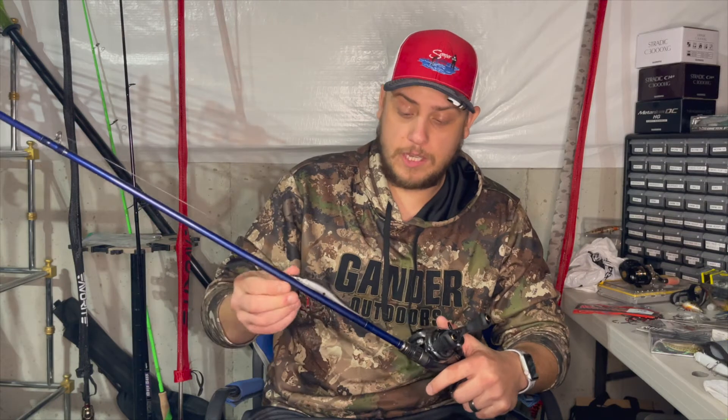Jerkbaits are near and dear to my heart - I love that technique, it's one of my favorites. I throw it year round but it really excels during early winter and all through the cold water phase, which we're still dealing with right now. Ohio just came out of a really cold snap, and I only had one body of water I could fish yesterday that wasn't fully frozen - it was spring fed. I caught about seven or eight fish, nothing huge, but catching seven fish in Ohio winter fishing is fantastic, and I did it all on the 153 jerkbait.